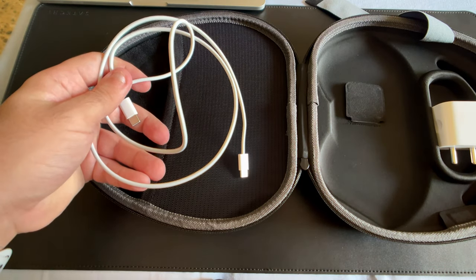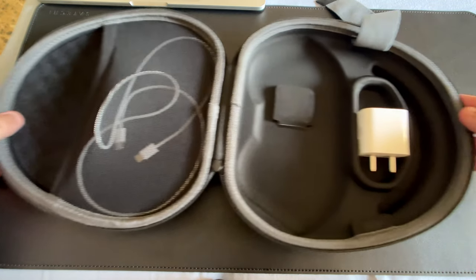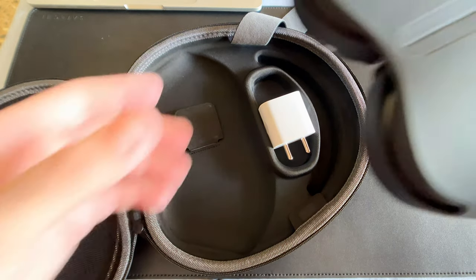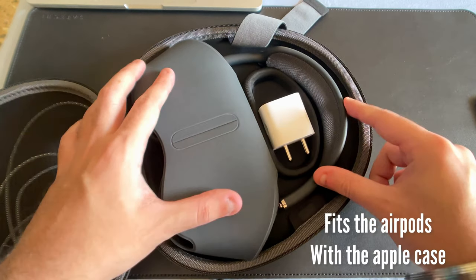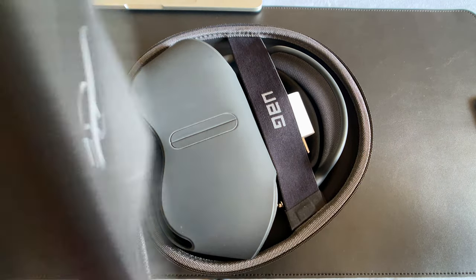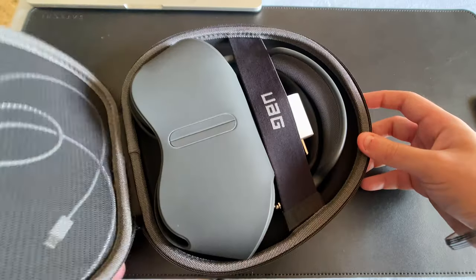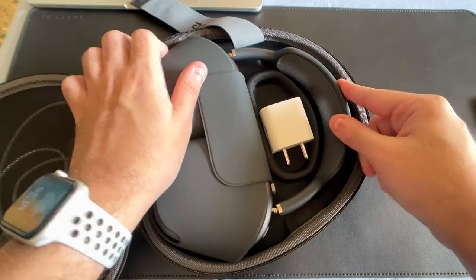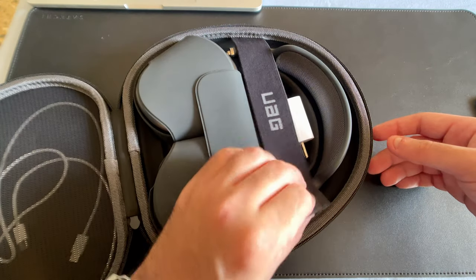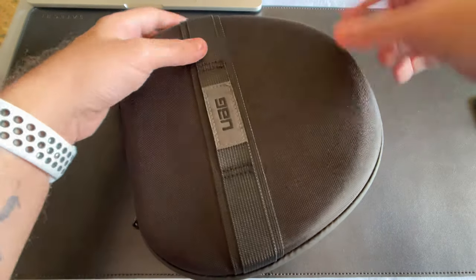The mesh compartment will hold a lightning to USB-C cable or multiple cables without any problems — I wouldn't go any bigger than that. One thing to keep in mind is that you can use the Apple case with the AirPods Max inside the UAG case, but you need to orient the AirPods correctly or they won't close. Make sure the AirPods Max and the Apple case are facing upwards with the opening of the case facing you — only then will you be able to close the UAG case and get a secure fit.